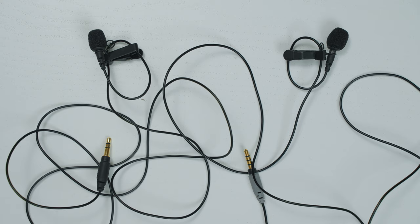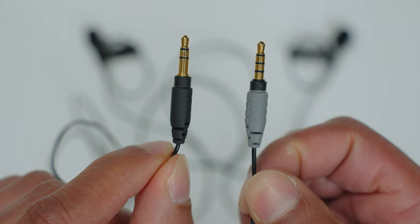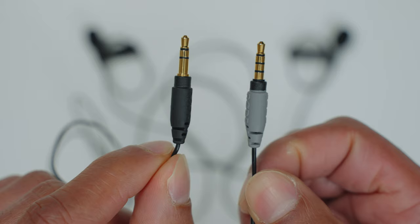One thing to be mindful of when buying a lav mic is that some have TRS connectors with two stripes and some have TRRS connectors with three stripes. Both options will work with the DJI mic, but only the TRS connectors work with the Rode Wireless Go kits.